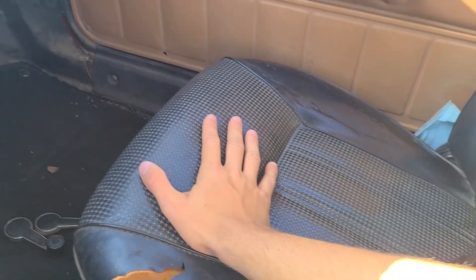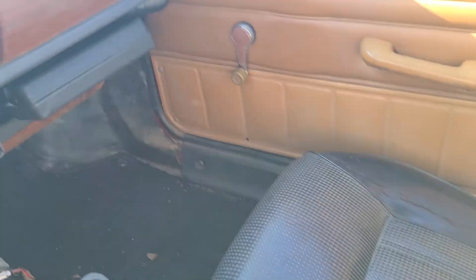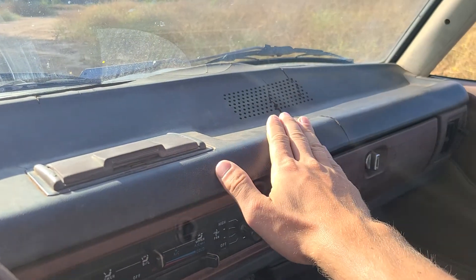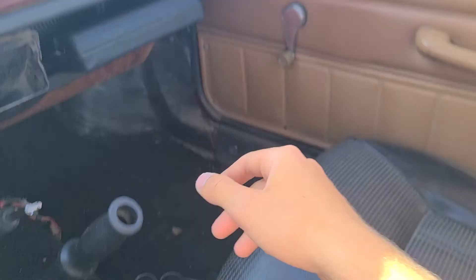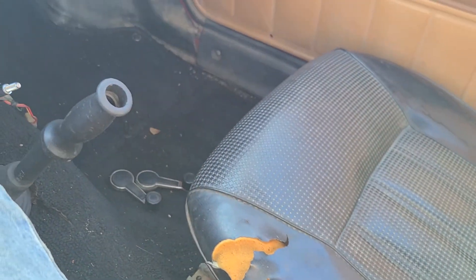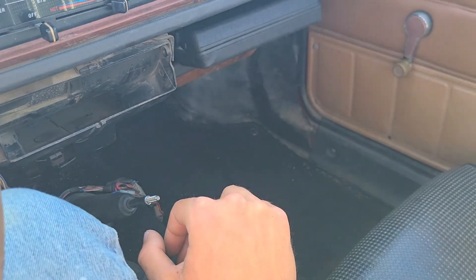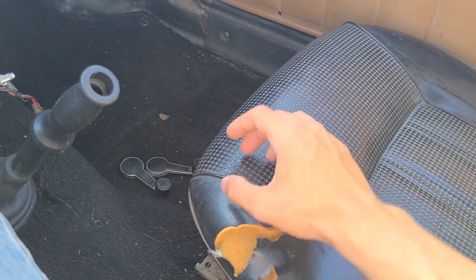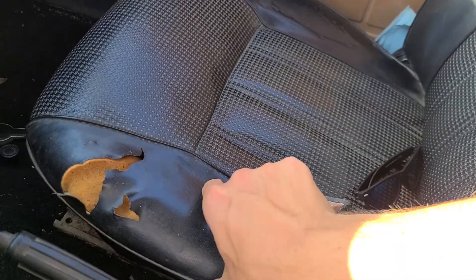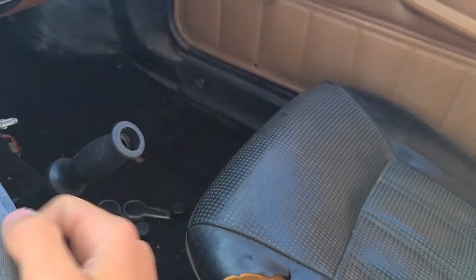We're also working on the seats — we still have the black seats in it, but what we're thinking about doing is getting them redone. Now that we have a black dash pad, everything else in here — we're going to put gray shrouds and a gray lower dash in. We're thinking maybe getting the outer seat portion done in black and the center piece done in brown. I think that'll be kind of neat.